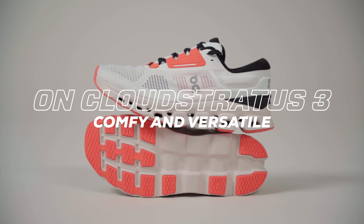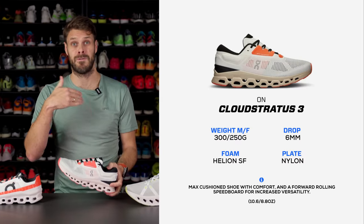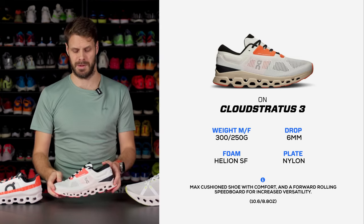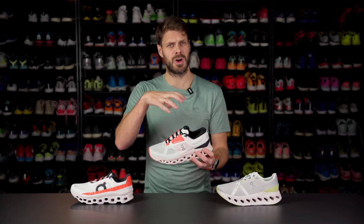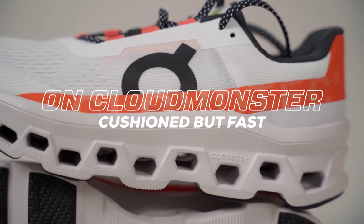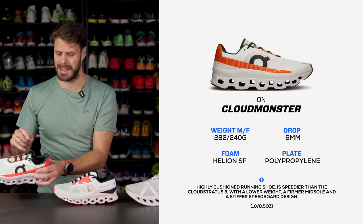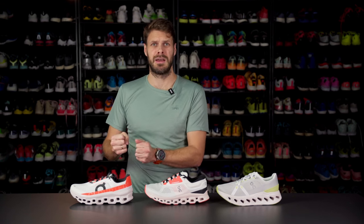The Cloud Stratus has a speed board and a double Cloud Tech design. It's cushioned but forward rolling, meaning it's supposed to help you along in your gait to make you run a little faster. The Stratus 3 is a cushioned, comfortable, and slightly forward rolling daily trainer. Then you have the Cloud Monster, which is a little bit lighter, tighter fitting, with a little less padding — still forward rolling and still max cushioned. So those are the max cushioned shoes: soft experience, soft but forward rolling, or race-like fit but still cushioned.